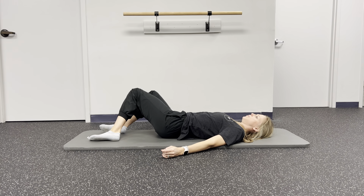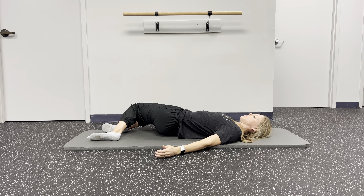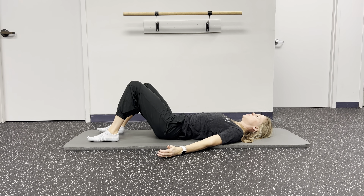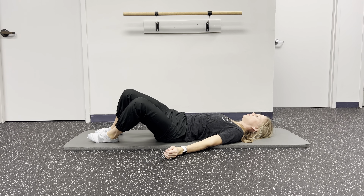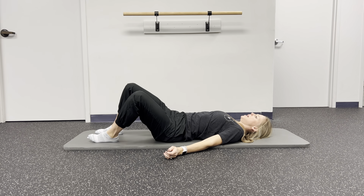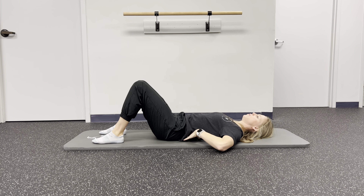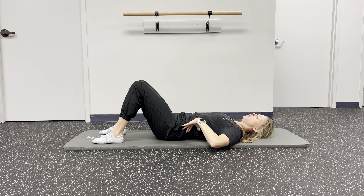So first you're going to get on your back, your knees are going to be bent, your feet are hips width apart, and you're just going to let your legs fall side to side. As you rotate to the side you're going to exhale, hold 1001, come back up through center, go to the other side.